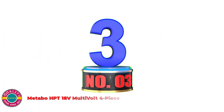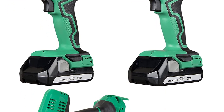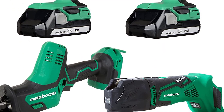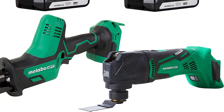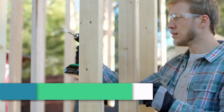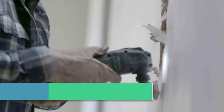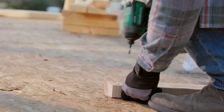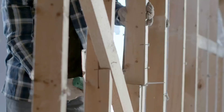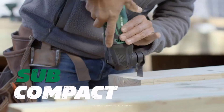Number 3: Metabo HPT 18V MultiVolt 4-Piece. The subcompact cordless impact driver and cordless drill both offer maximum power, especially in tight spaces. This one-handed reciprocating saw delivers a no-load speed of up to 3,200 SPM with a lightweight of 2.7 pounds. The oscillating multi-tool features a soft start for user safety and constant speed control to maintain speed under load, with increased power and extended durability with essentially no maintenance. The kit is covered by Metabo HPT's lifetime lithium-ion tool warranty and a 2-year lithium-ion battery warranty.